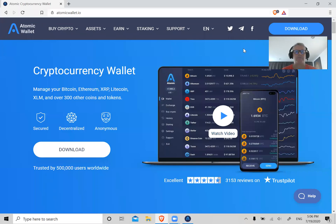Hey, this is Digital Dave with another cryptocurrency and blockchain update. I've had quite a few people requesting me to create an Atomic Wallet tutorial. They were wanting a tutorial on how to set it up, how to download it, how to use it, how to use the swap feature within the wallet.